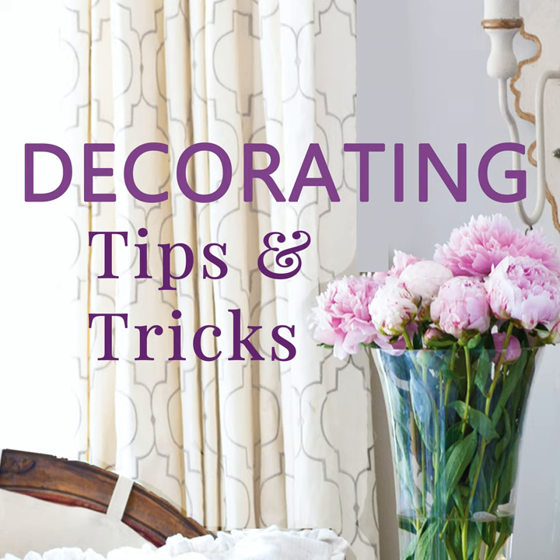We're talking about holiday guests — whether they're overnight or just for the evening — and we're going to cover the bigger things you need to think about now to prepare. We'll start with Anita. Anita, what are you thinking about when preparing your home for holiday guests?